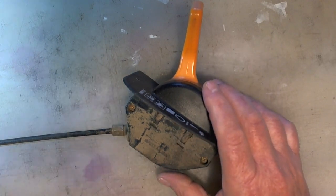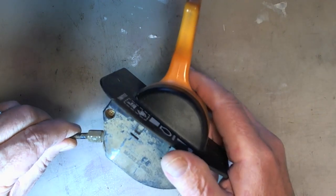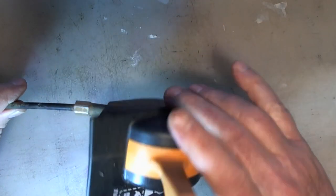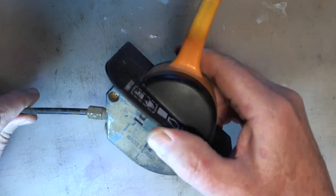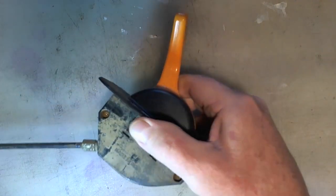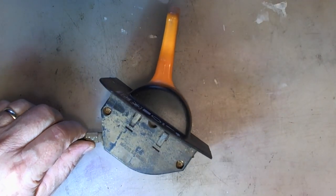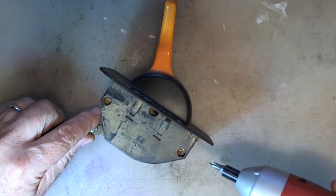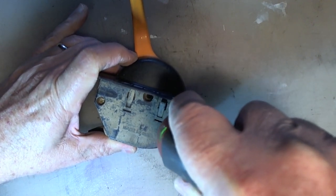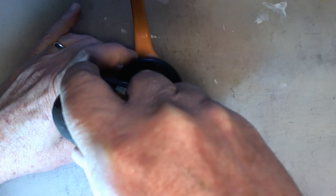So here we are with the throttle out and the first thing you can notice - hopefully you can hear this - hear that rattling around in there. So I'm guessing something's loose. There are two screws to take this apart, so let's do that. See if we can find anything wrong inside. Probably all fly apart with springs and everything.